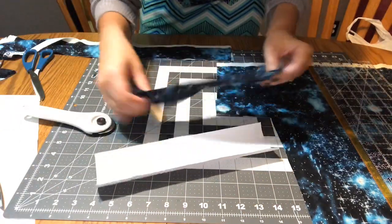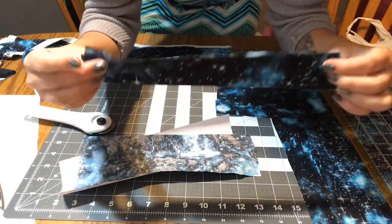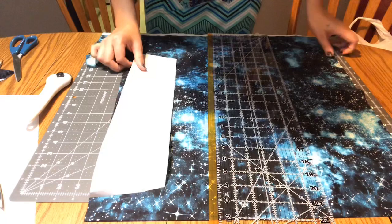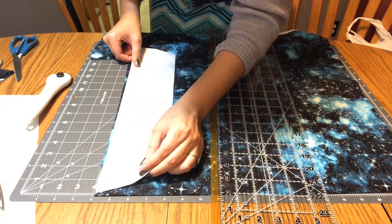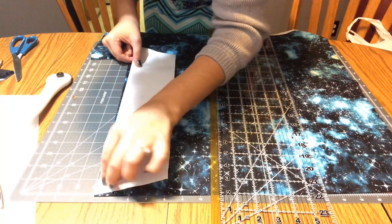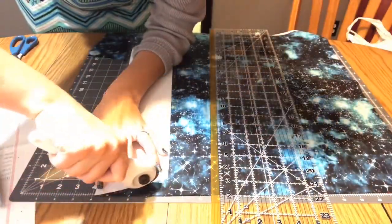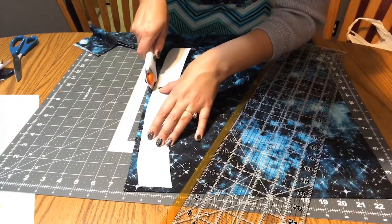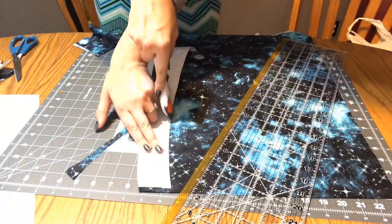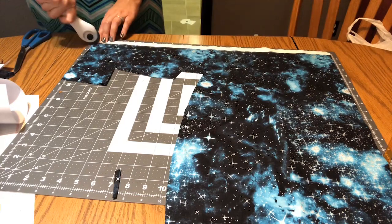We have two pieces of that — that way it'll fold and then it'll finish your cuff. Same thing with the collar pieces — you want those in the same direction as everything else. Now I'm going to cut out a piece for the collar.